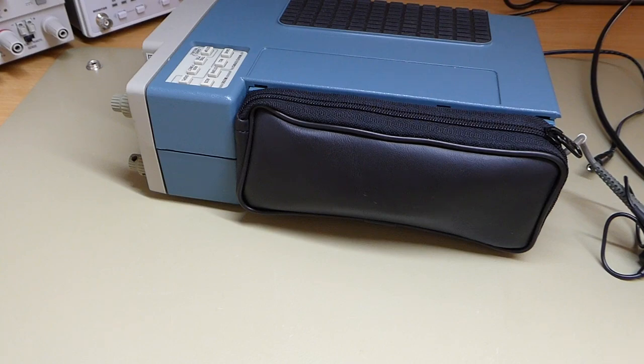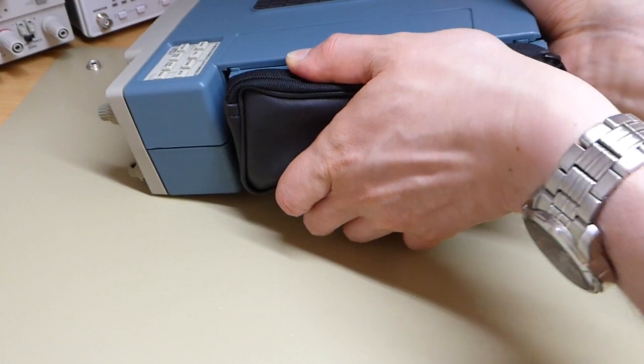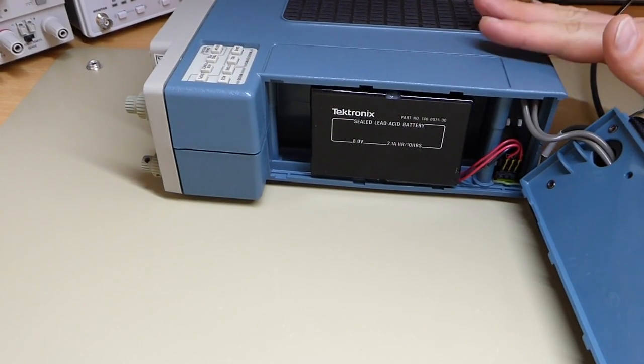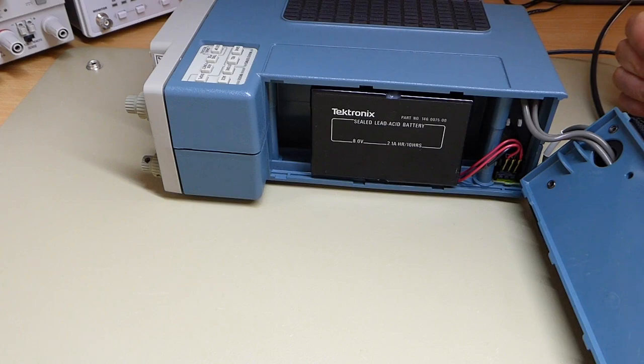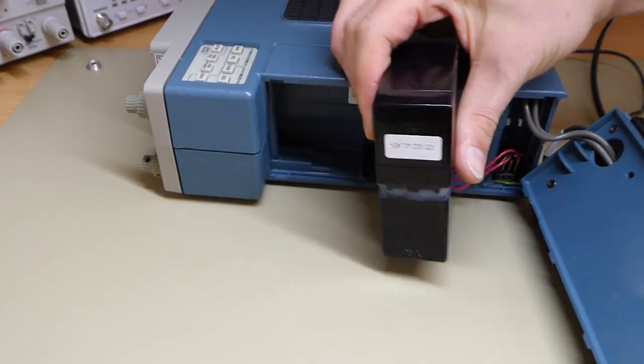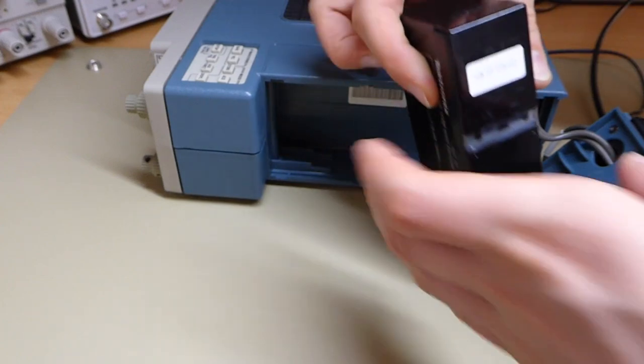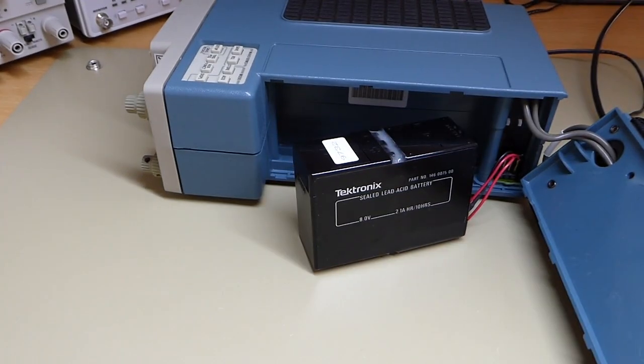You might have guessed the reason why it doesn't keep running when I unplug the mains power — in here we have an age-old lead acid battery. And if we take this thing out, it has something on it that might look like a date code: 97. So this thing probably expired ten years ago or something.